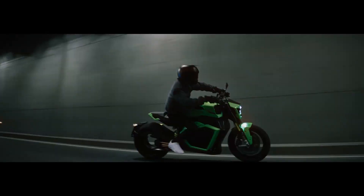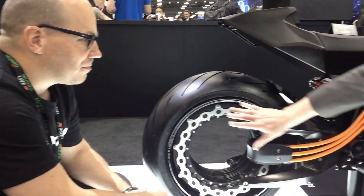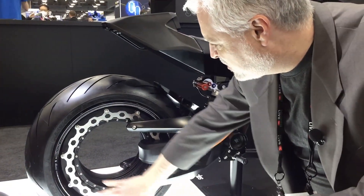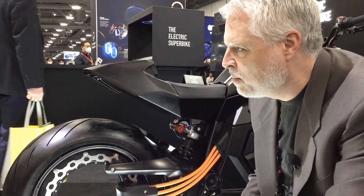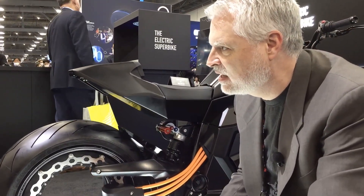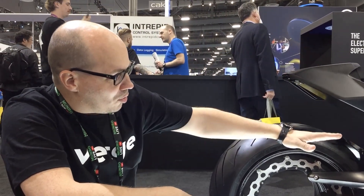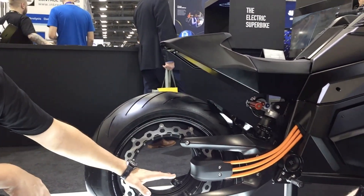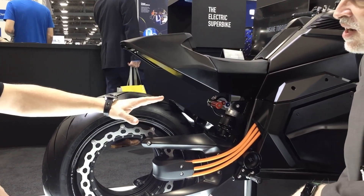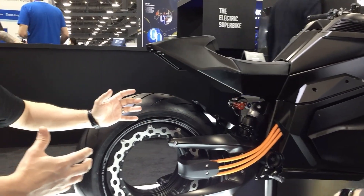With the motor positioned so low, you have an incredibly low center of gravity, which has to make the riding dynamics amazing. And because the battery is also very low — double effect — both the motor and the battery are down low. That incredibly low center of gravity makes it just amazing to ride.